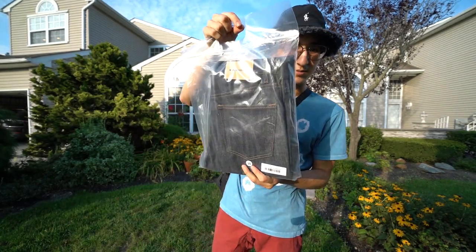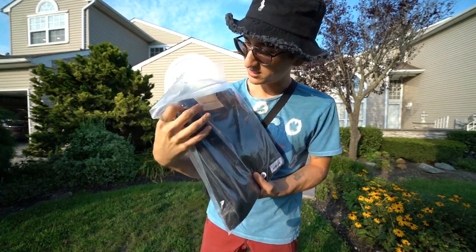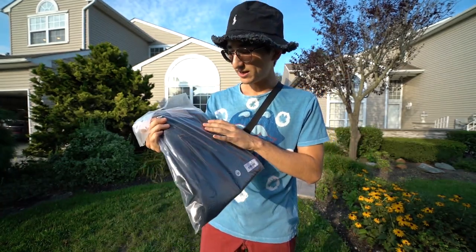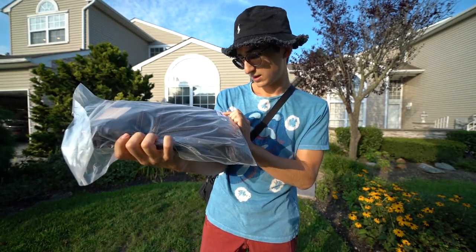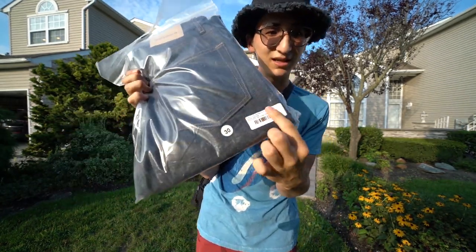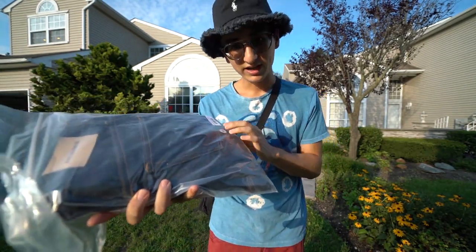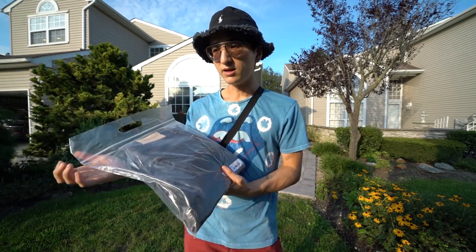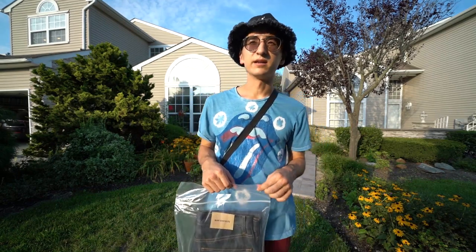Looking pretty clean — Bare Knuckles got that nice tan leather tab, a little different from that black and red tab. Size 30. They actually have little labels now to organize their bags, pretty cool. So we got 14-ounce selvage denim, size 30, color raw indigo.